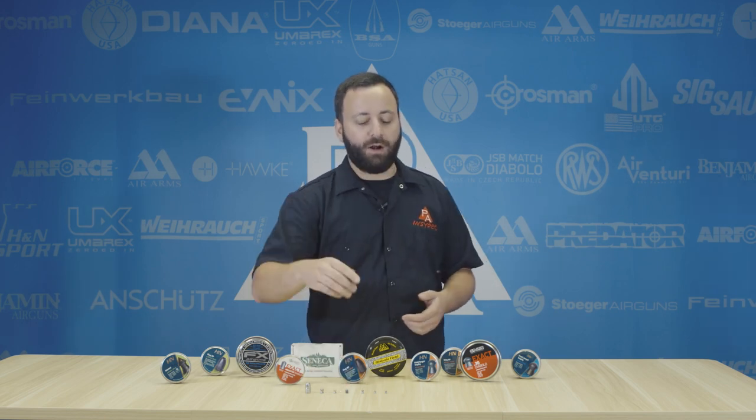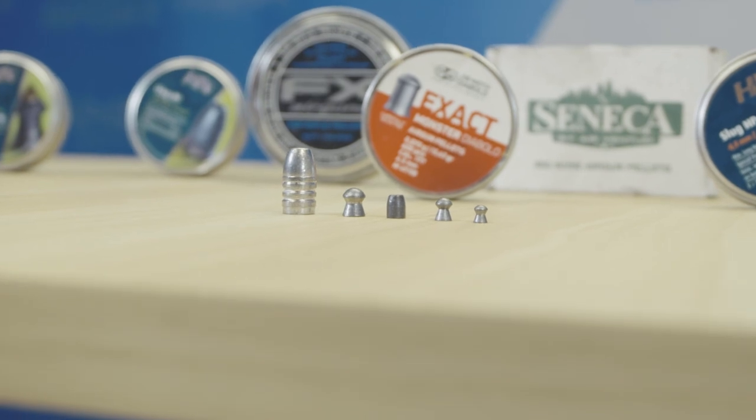Next up: hollow points, very popular. We have slugs that are hollow points and pellets that are hollow points, but the big question always comes up — do they actually expand? Yes and no. It depends on the size of the game, because you need a lot of space for those pellets to actually expand. We've done some gel testing on our YouTube channel that shows this, but if you're worried about expansion, go with hollow points — nothing wrong with it if it's accurate in your gun.